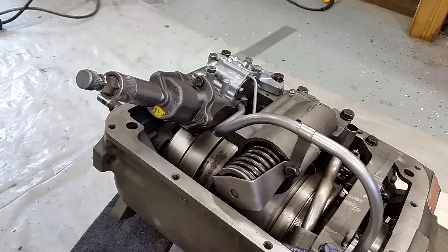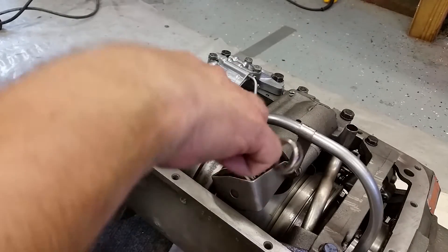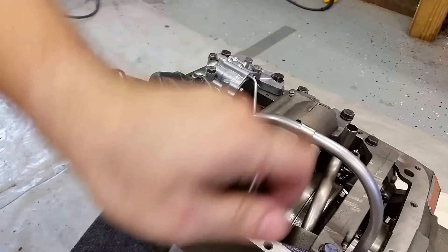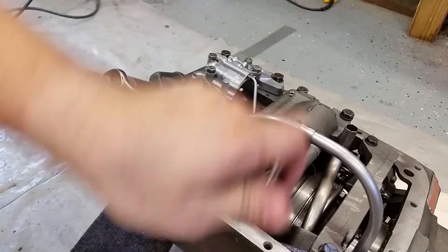And now we're going to turn it five times: one, two, three, four, and five.